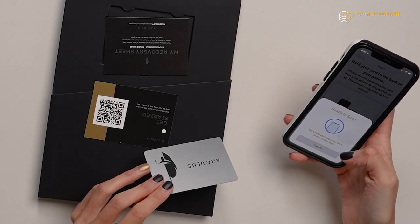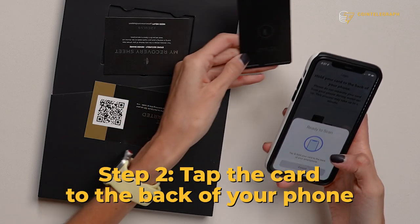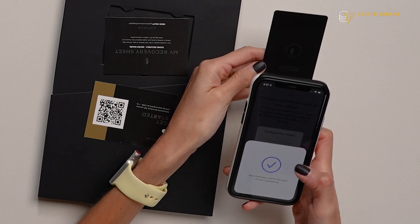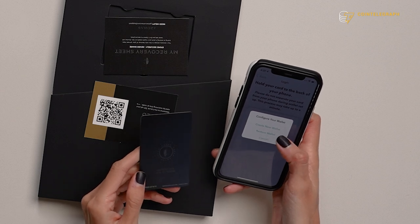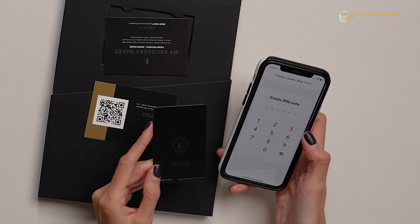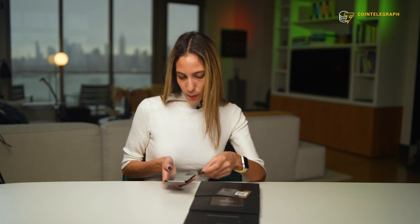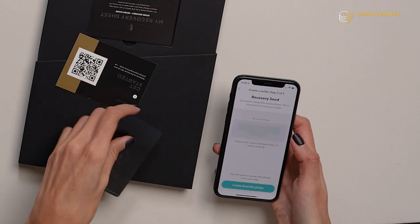Now let's finish setting up the wallet. It says ready to scan — tap and hold your card to the back of your smartphone. So let's do that. That was super easy. Configure your wallet: create new wallet, restore wallet, or cancel. I'm a first time user, so I'm going to create a new wallet. Create a pin code — I'm going to do that real quick. Now hold your card to the back of your smartphone. And done, perfect.